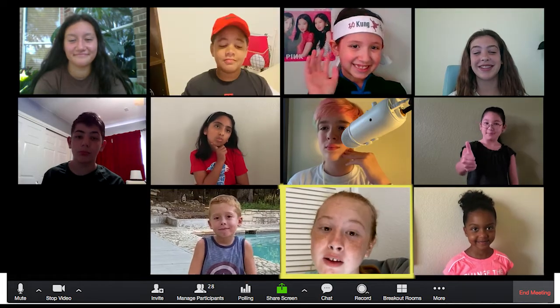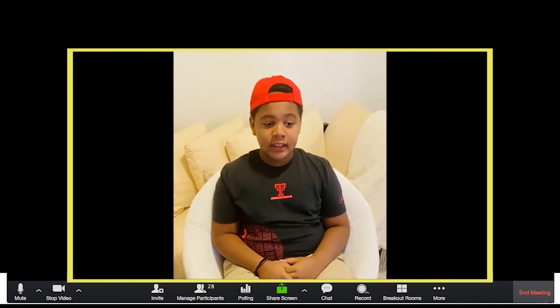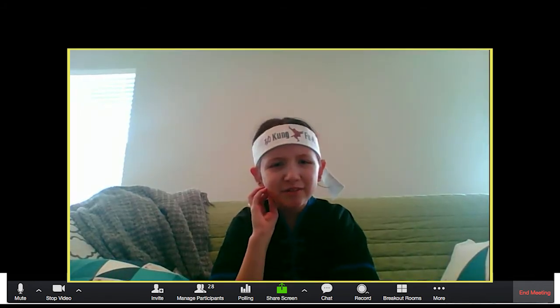Oh my goodness, wow, those are pretty cool talents. The Inside ISD students are amazing. How did we all get on this Zoom call again?